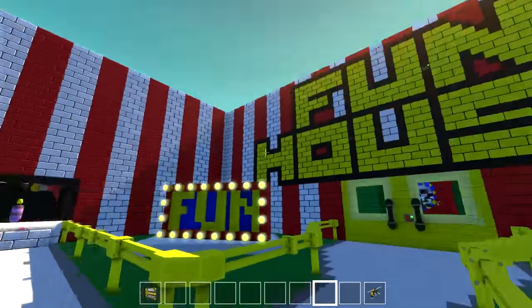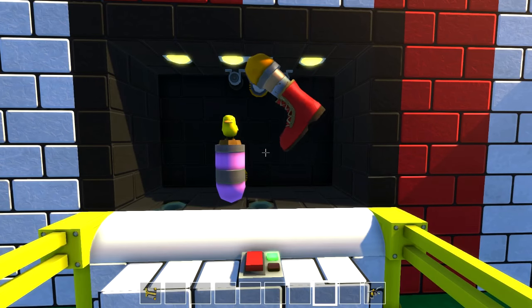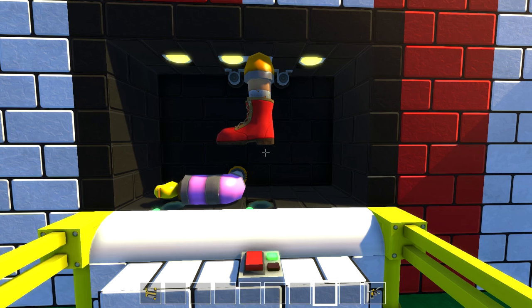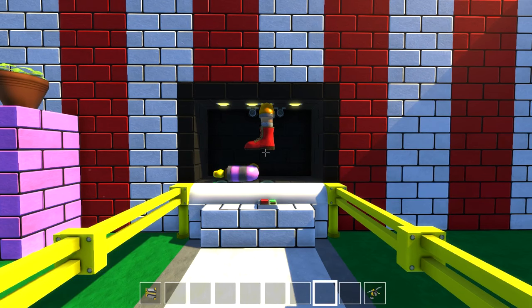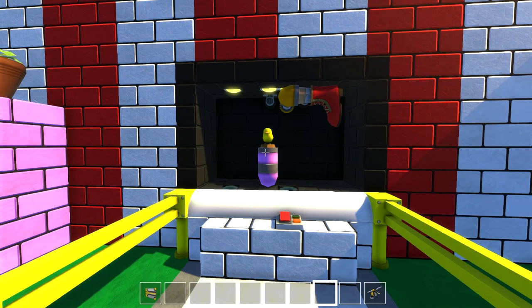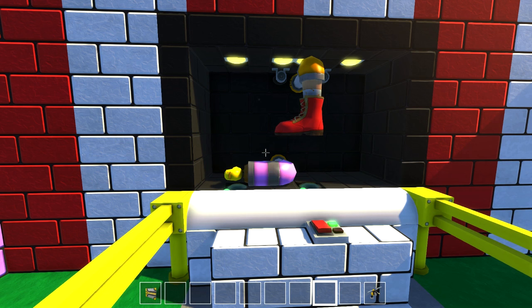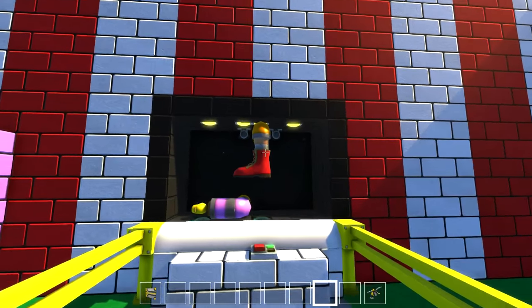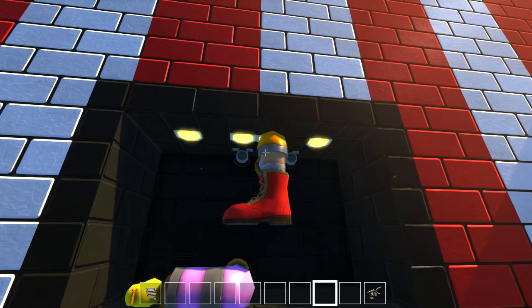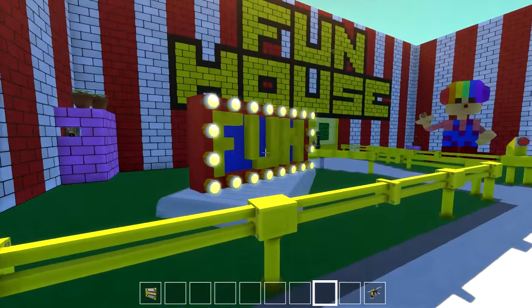We've got one more thing inside of this lobby and it's this one here. What's the boot gonna do? The sound effects are so good. That is awesome! And it actually looks like this leg has like pants on it because it's got a colored little corner pipe piece on it — that's awesome.